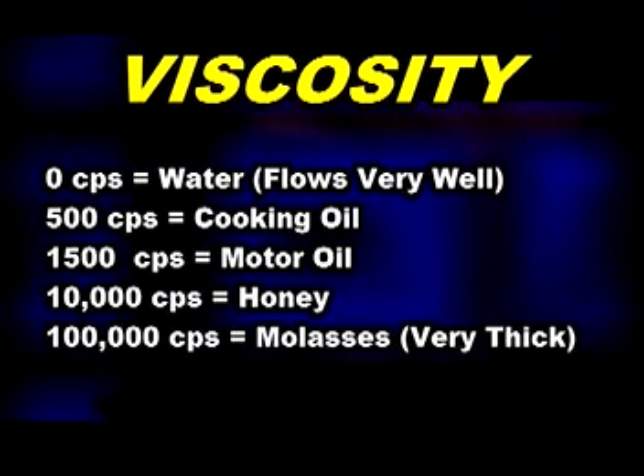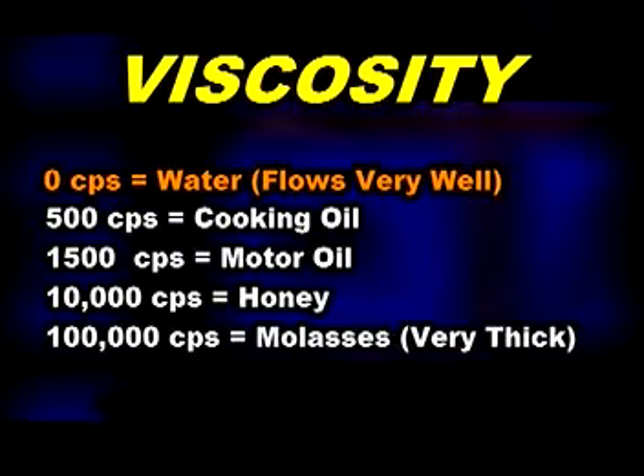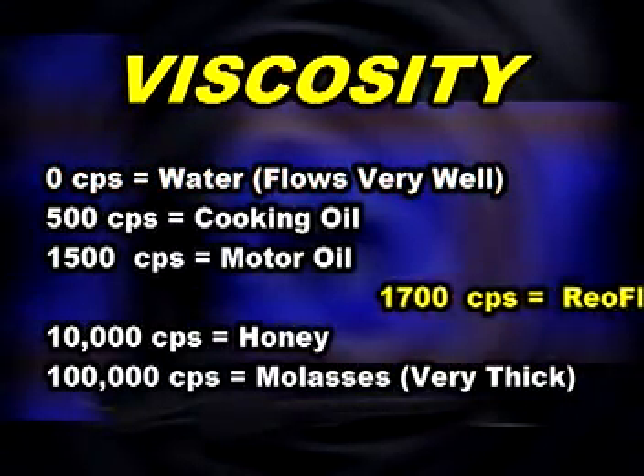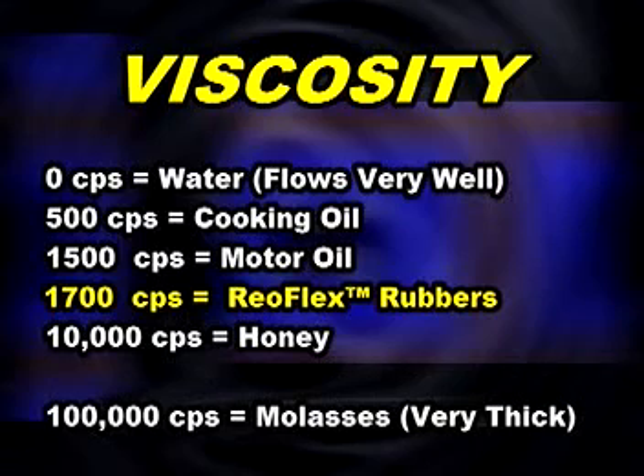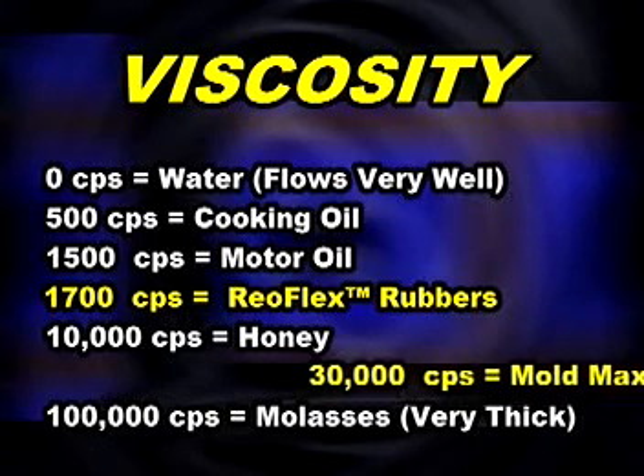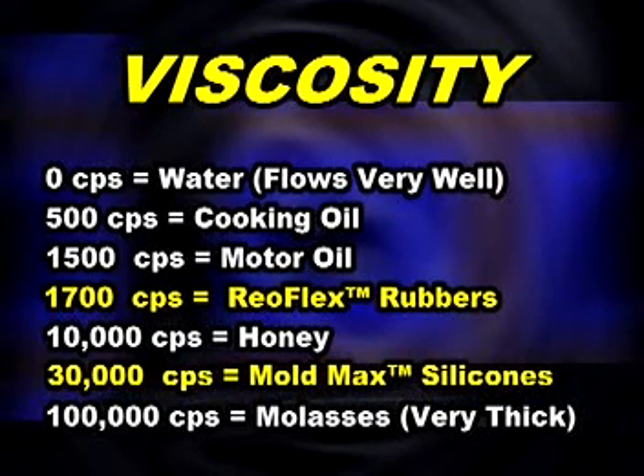Viscosity defines how well a material flows. The viscosity of water is zero centipoise. Urethane rubbers have a relatively low viscosity and de-air themselves without vacuuming. High tear strength silicones, on the other hand, have a relatively high viscosity and should be vacuum degassed to prevent air bubbles from appearing in the finished mold.